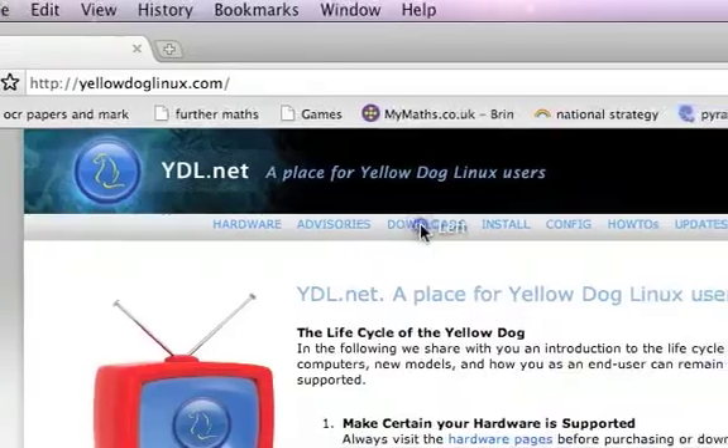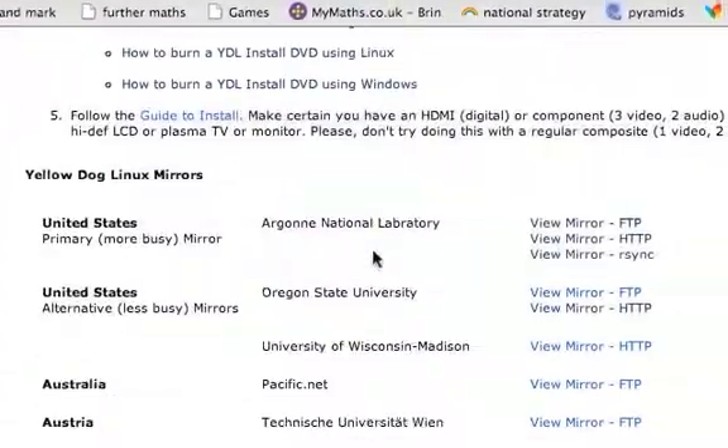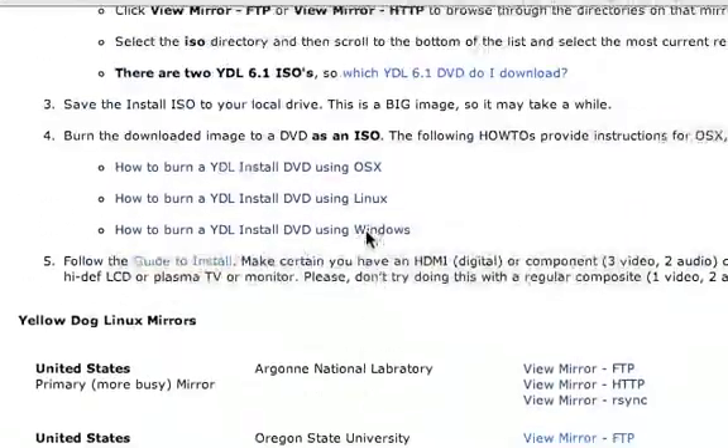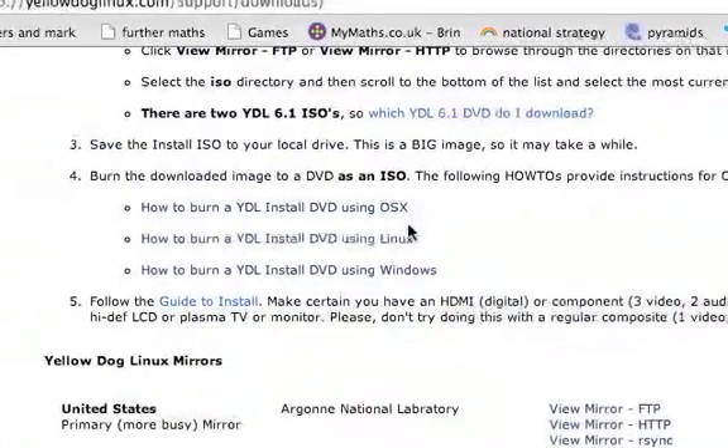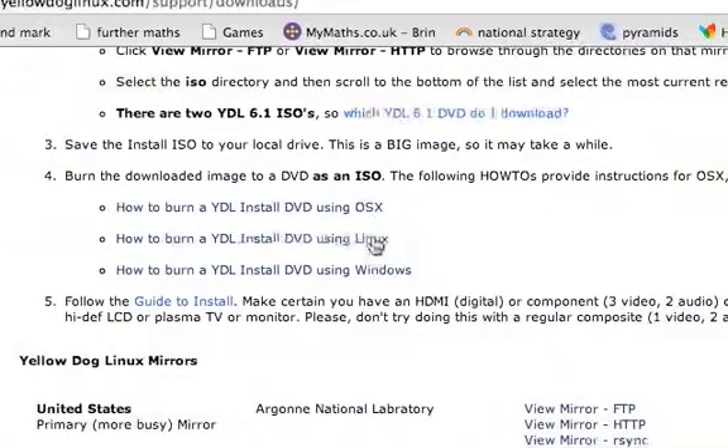So straight away, if you go onto downloads, it'll come up with the mirrors, but before we get to the mirrors, there are guides here that tell you how to burn the Yellow Dog Linux install DVD using Mac, Linux, or Windows.